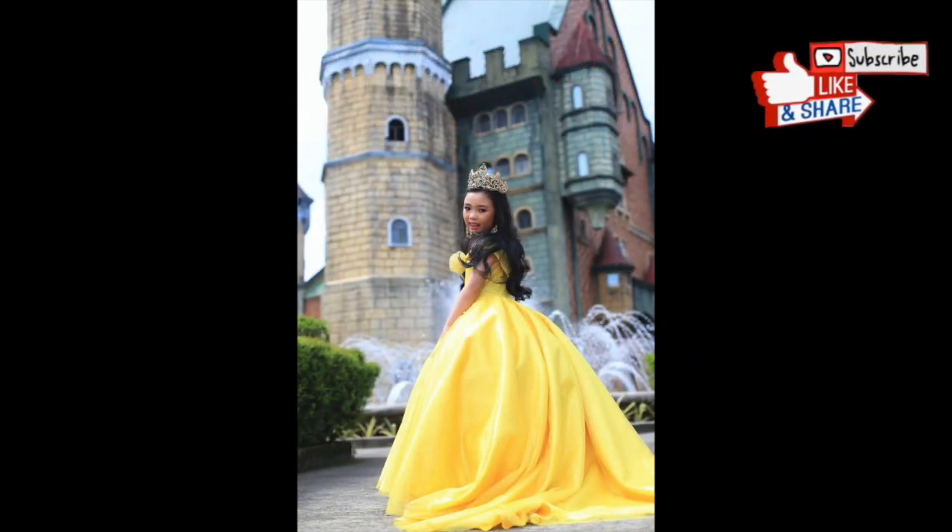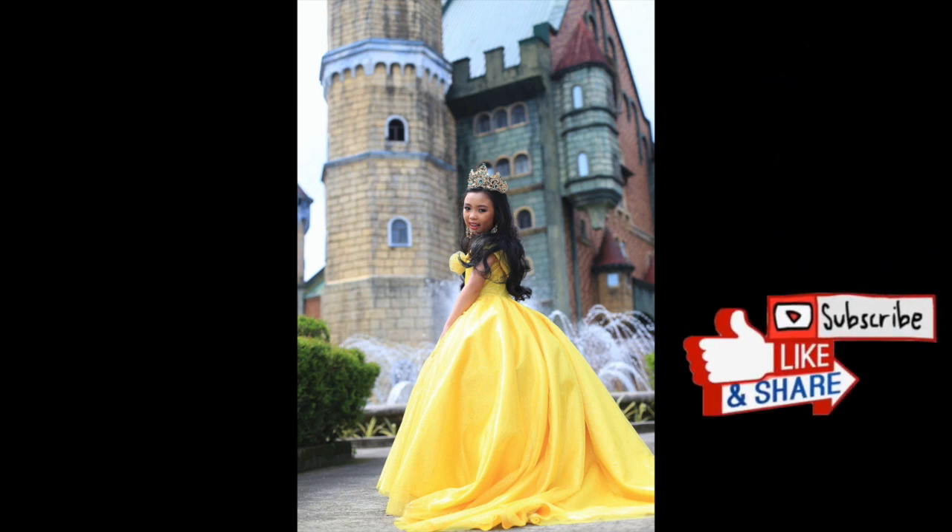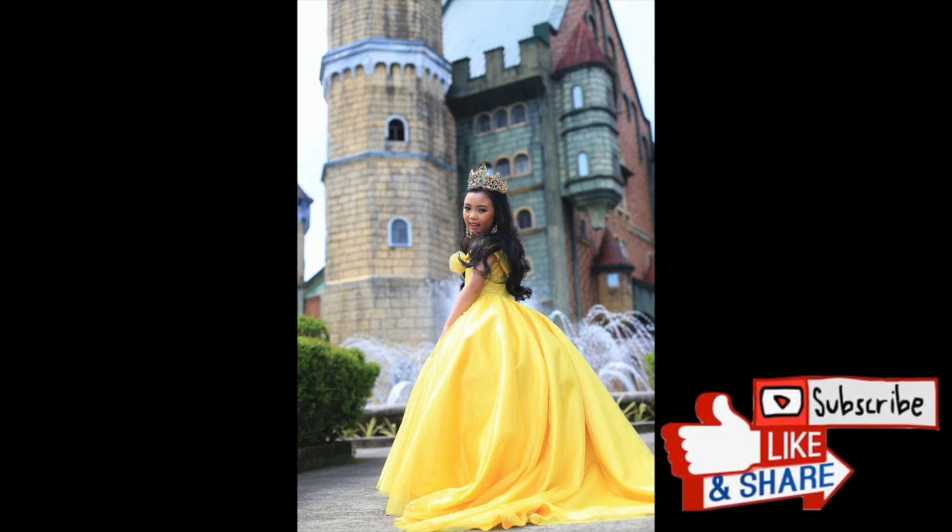If you liked this video, give me a huge thumbs up and please subscribe. Bye!